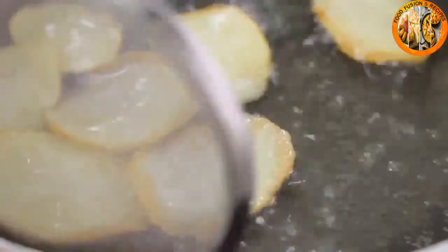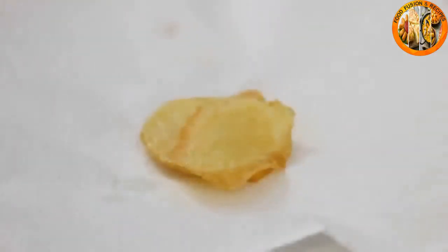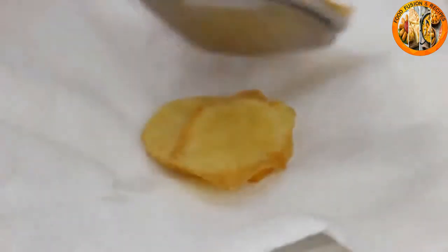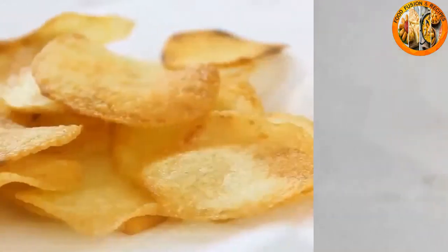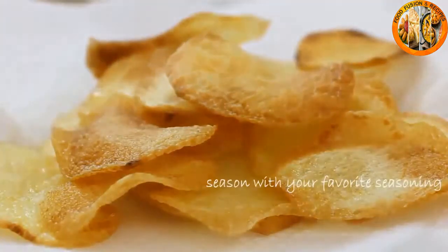Once they look like this — just about perfect — take them out and put them on a plate lined with a paper towel. Continue to fry the rest of your potatoes the same way.